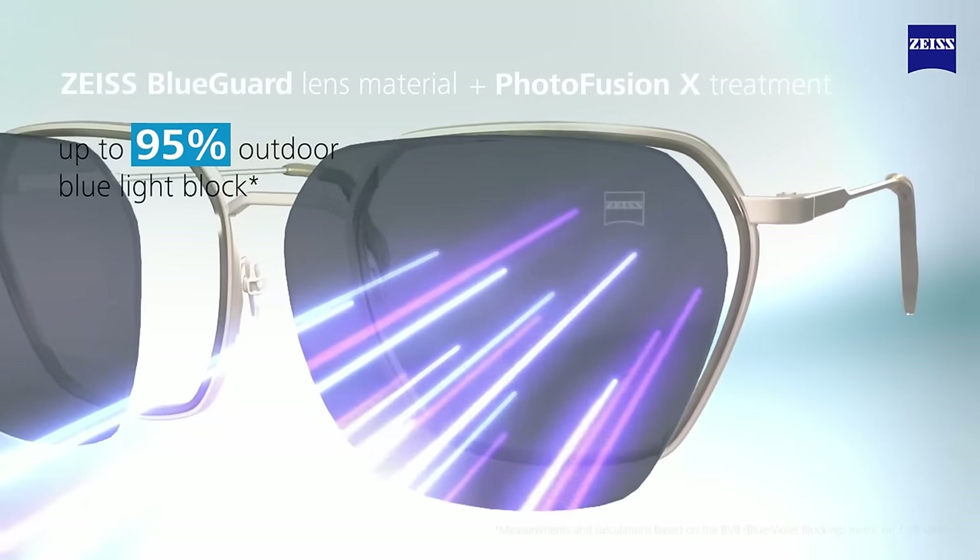Probably my favourite lens treatment from Zeiss is Adaptive Sun. These are lenses which go from a moderate tint to a super dark tint when exposed to UV in the brightest conditions. That means you have the most protective sunglasses in the world when you need them, plus a usable tint the rest of the time when it might not be super sunny.